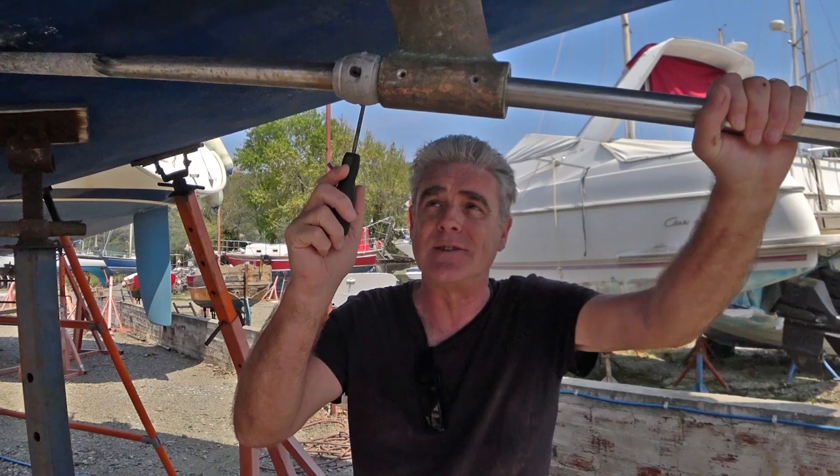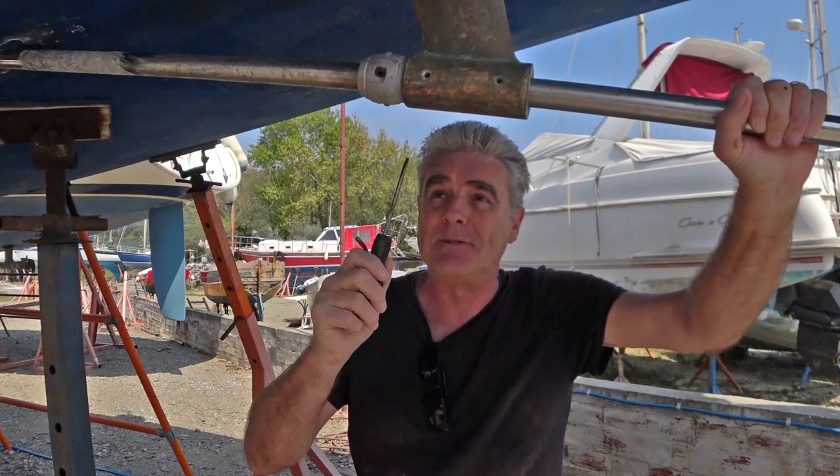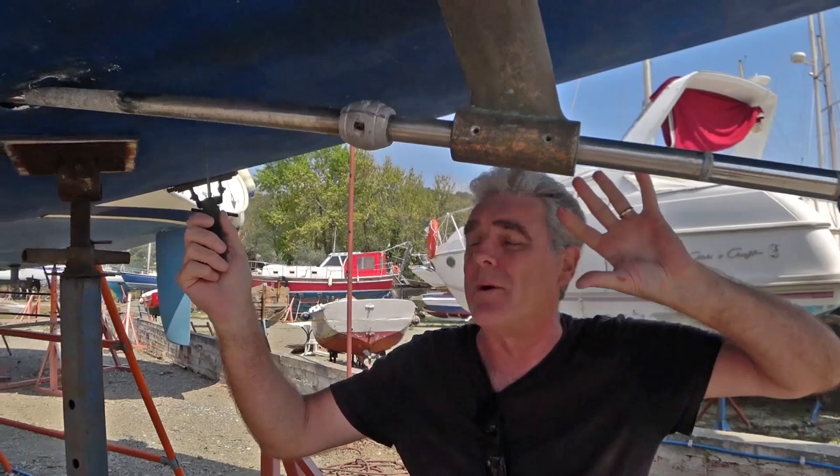Good morning everyone. In last week's video, one or two of you mentioned that the sacrificial anode shouldn't be this close to the cutlass bearing — it should be at least 50 centimetres away, and you are correct. The only reason it's there at the moment is because the shaft is partly out of the hole. So what we're going to do today is take off the sacrificial anode, try to pull the shaft out completely, and also have a look at the key inside and see how easy or difficult it will be to remove.